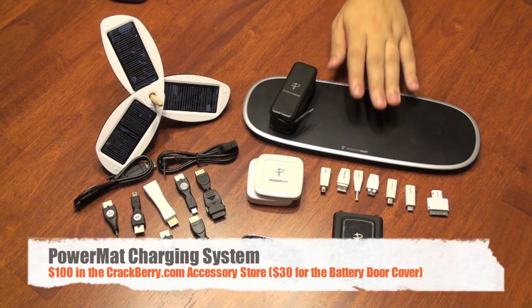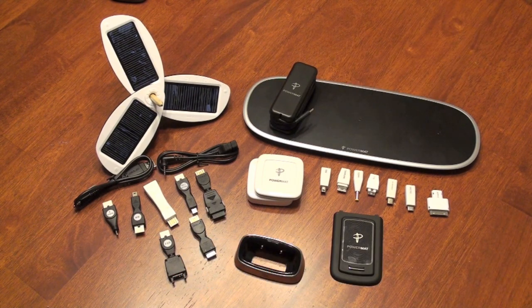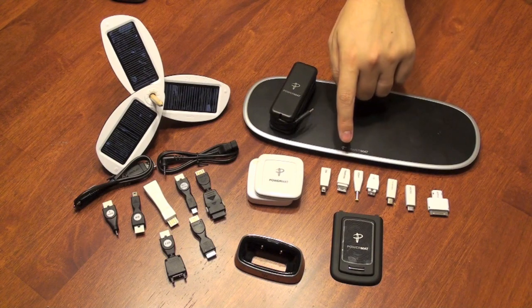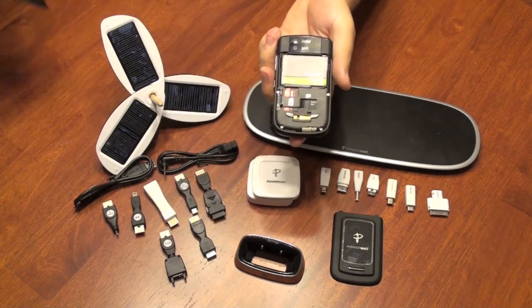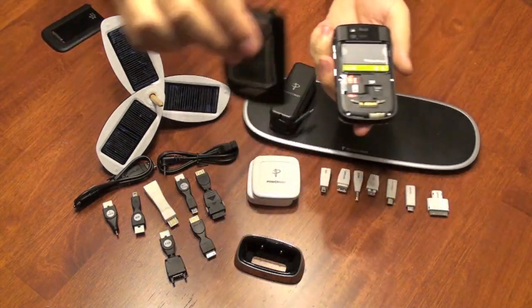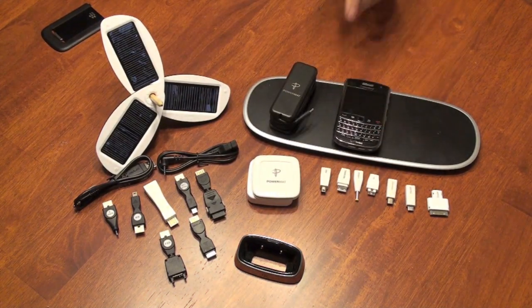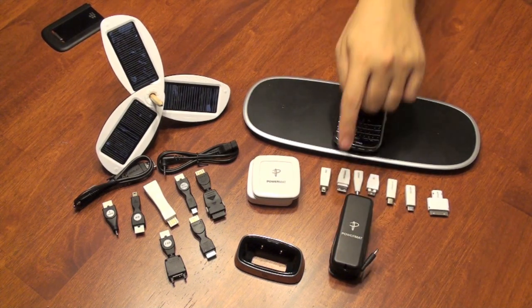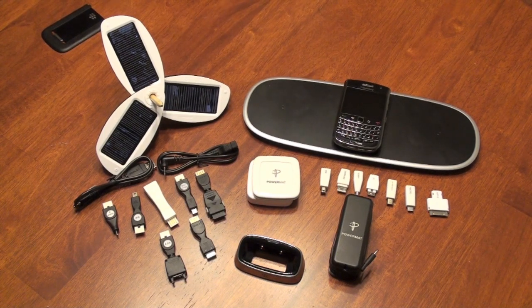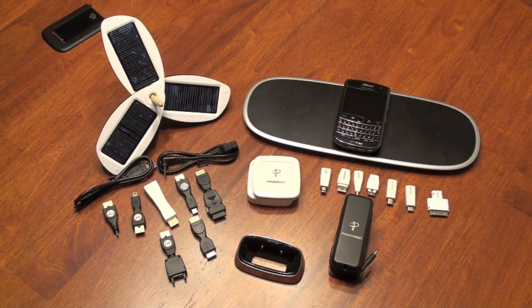Last but not least, we have the PowerMat charging system. This system is by far the coolest and most sleek. You have a number of additional chargers that connect to the power cube that comes with it. To charge your BlackBerry, you simply pop off the back cover, pop on the back cover connected to the PowerMat system, and simply set and charge. There are actually three places on the PowerMat to charge, so you can plug in other devices and charge them at the same time. This option is also $100, but when you think about it in terms of connecting three different devices, it makes it easy to stomach the price.